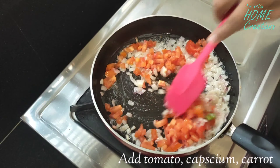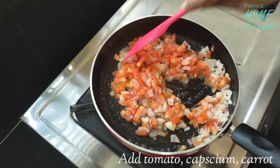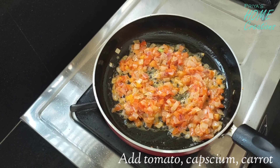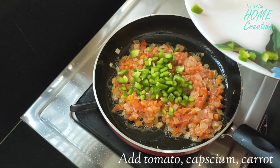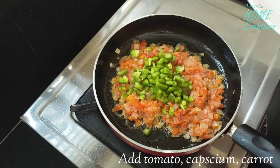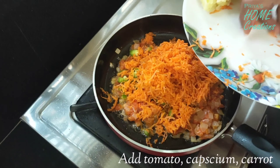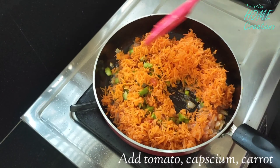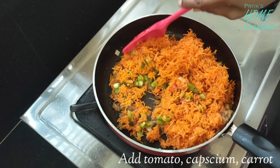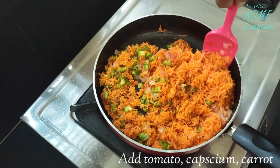We will add the vegetables to make it perfect. We will add the carrots. We will add tomatoes, onions, and caps.